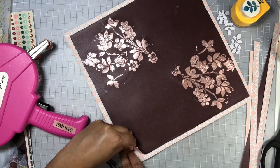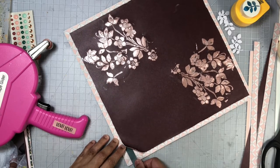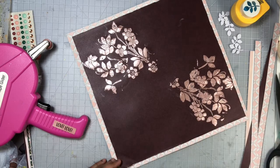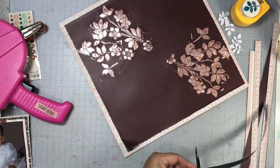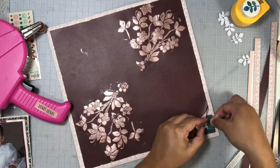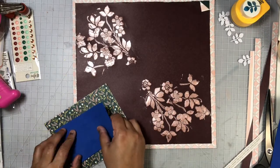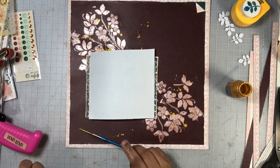I wanted to add a little embellishment cluster to the top right corner of my layout and I decided to do a flip of the edge as well. I'm adding in a bit of that emerald green branding strip so that once I flip the edge off my page, you will see a little bit of emerald green peeking out. Next I'll go ahead and adhere my photo to my background using foam adhesive to add a little bit of dimension with my photo lifted off the page.